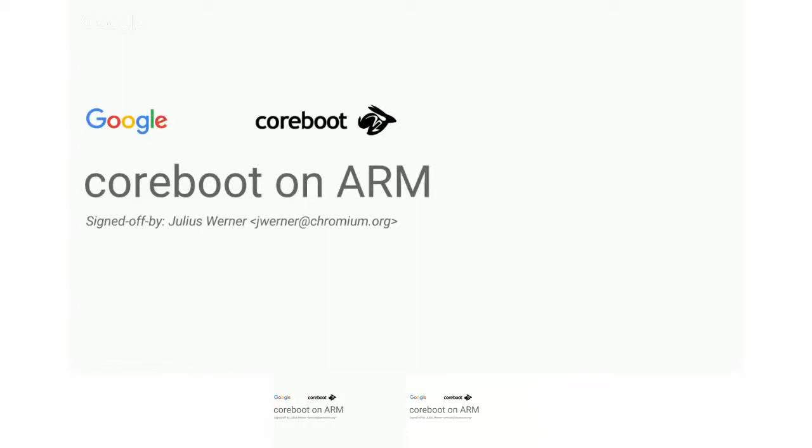I wanted to take this opportunity to give you all an idea of how the ARM architecture port we did works and how the code looks different from the x86 stuff you might be used to.